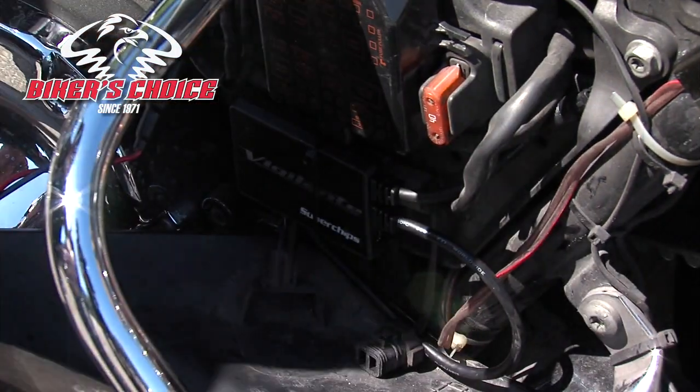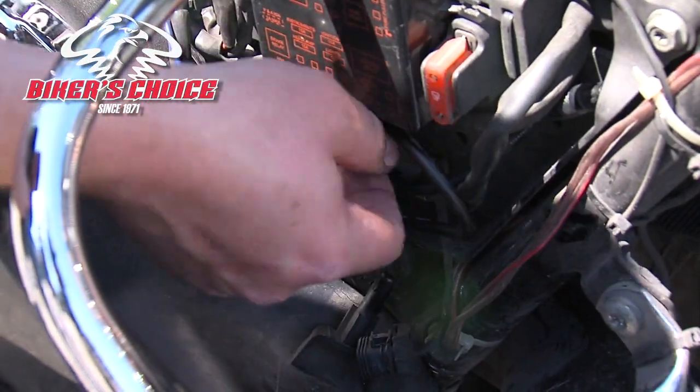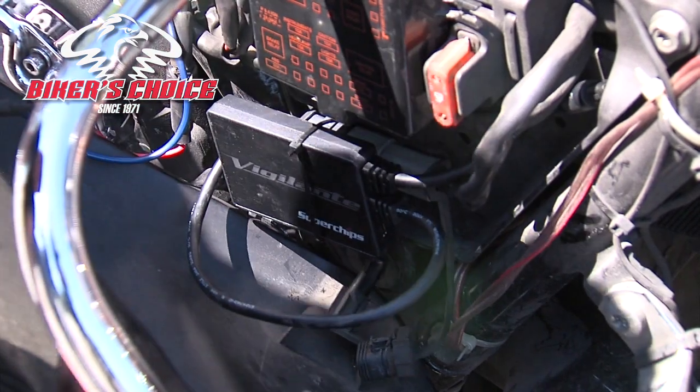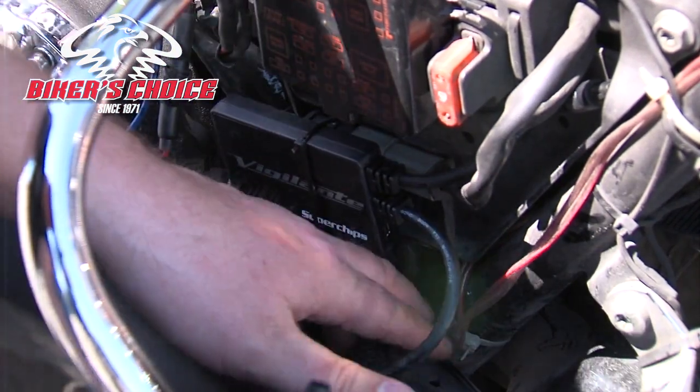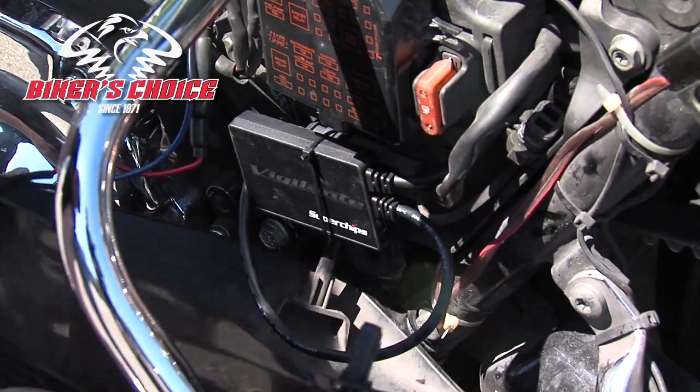Just turn the wiring in and the device and zip tie it all in. Now the device doesn't need to stay on the motorcycle, but the customer said he would like it installed so he can retune. Otherwise you can just flash the ECU and when you're done tuck it back in your toolbox.